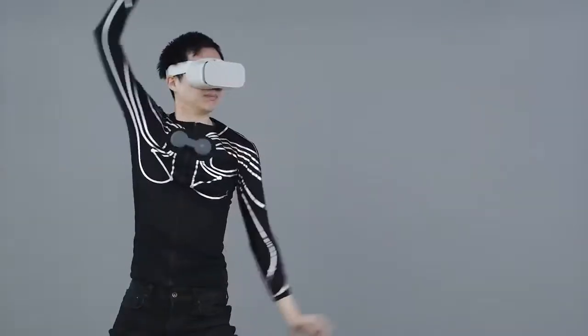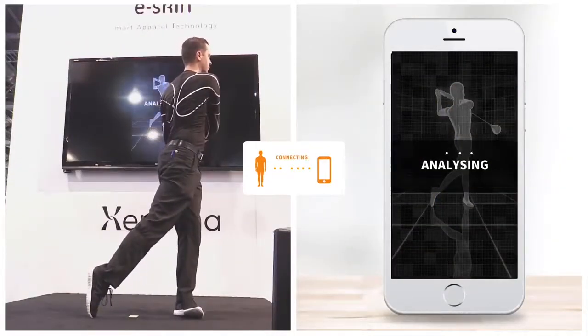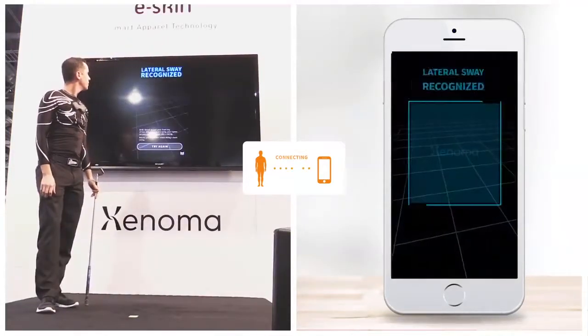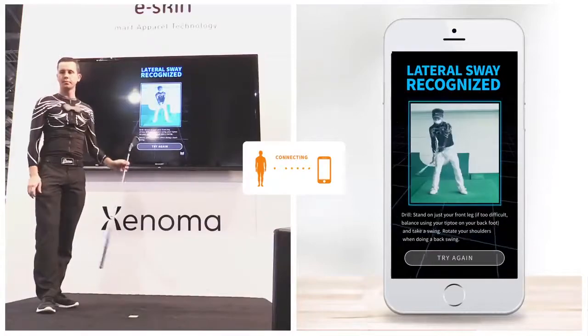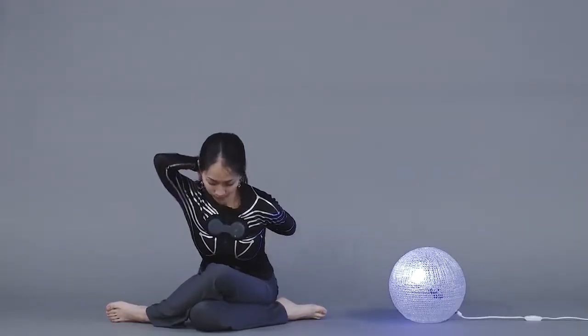With machine learning, the possibilities are endless. At CES, we showed a glimpse of this capability, using the sensor data from the E-Skin shirt to analyze the golf swing.